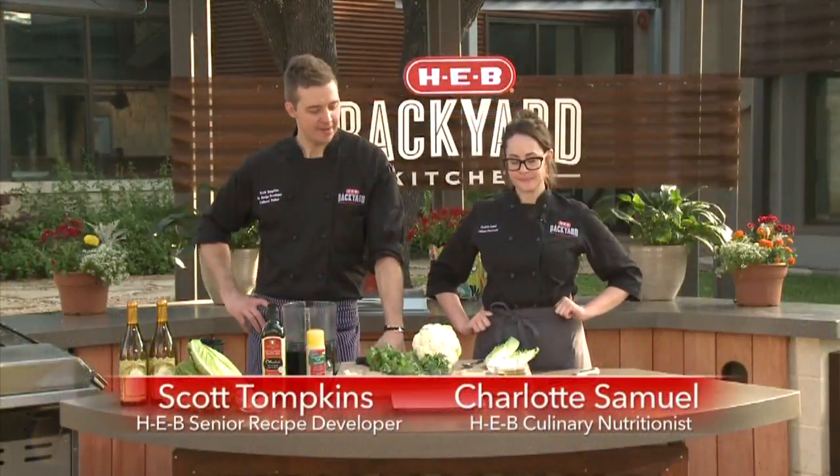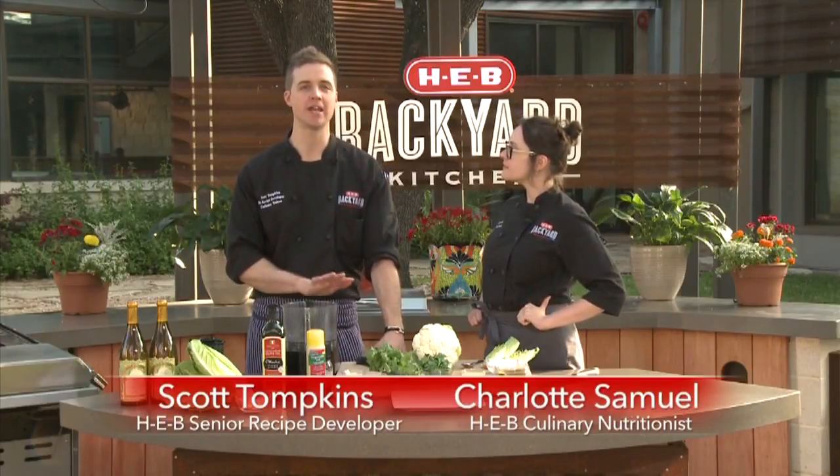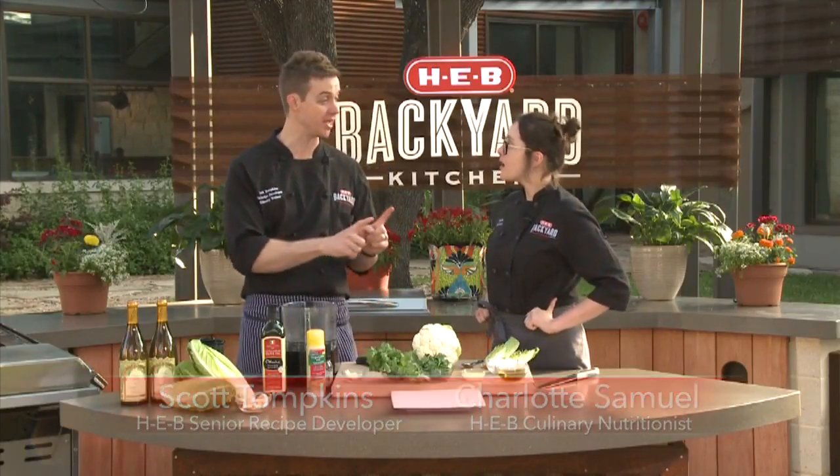Hey guys, I'm Scott and I'm Charlotte, and I'm excited because today we're going to make a grilled cauliflower with romaine pistou and charred romaine.